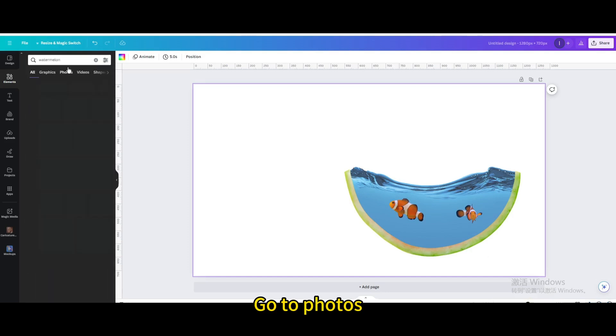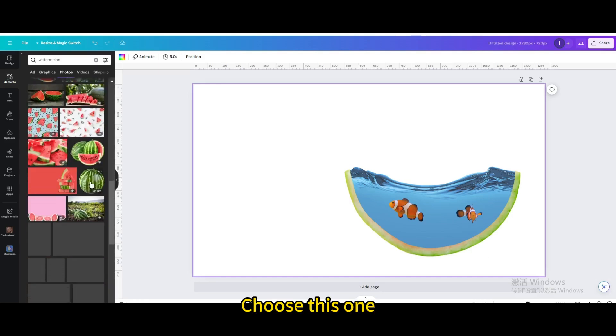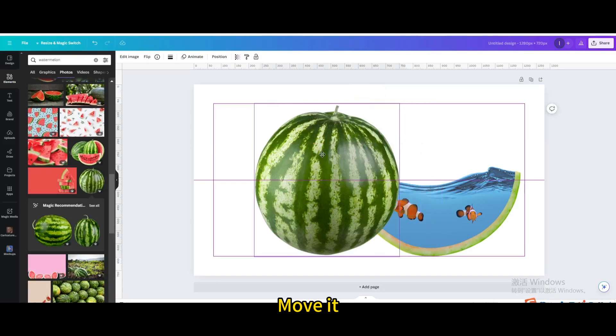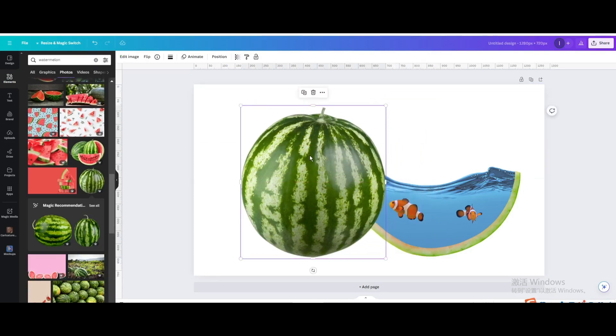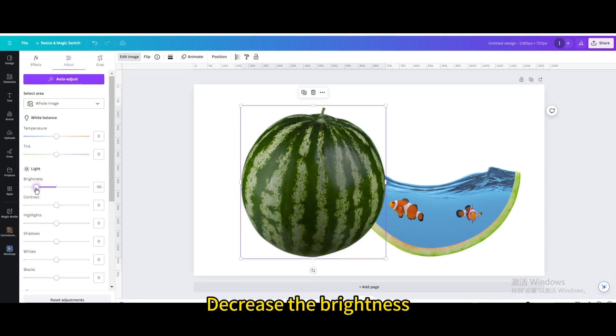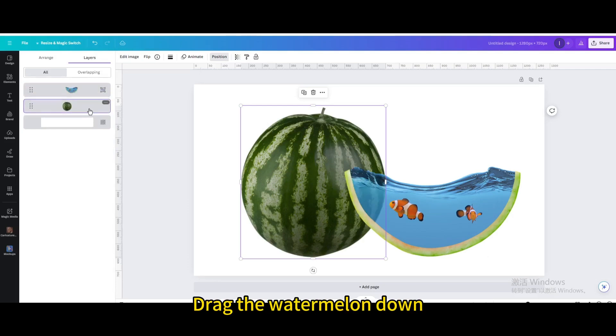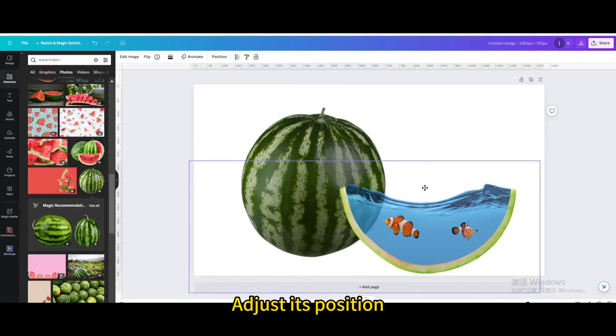Go to edit image, then go to adjust and decrease the brightness. Go to position and drag the watermelon down to adjust its position.